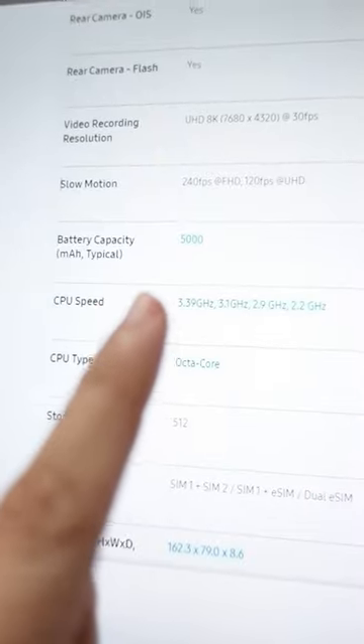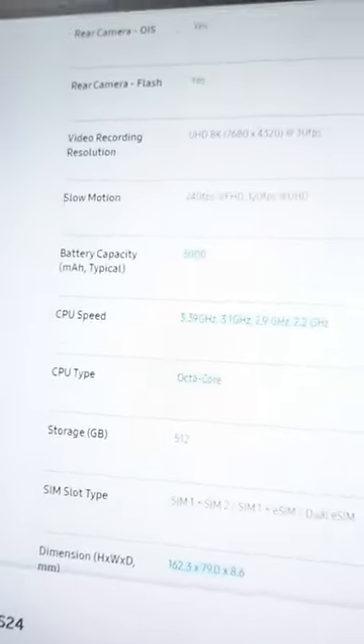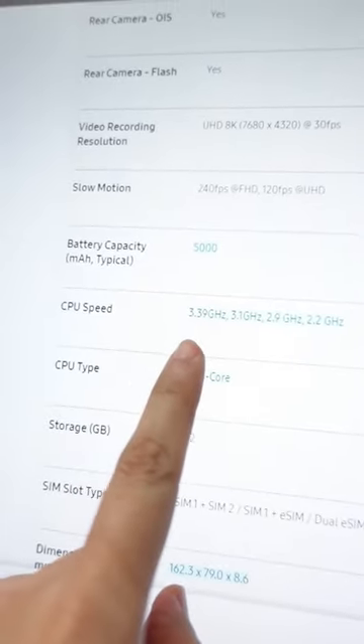As I checked the specs on Samsung's website comparing the three variants of the S24 series, I was wondering why the CPU speed on the S24 Ultra was different compared to the S24 Plus and S24.